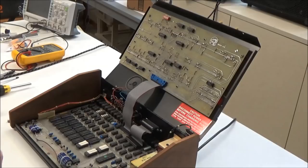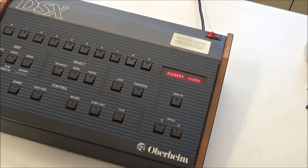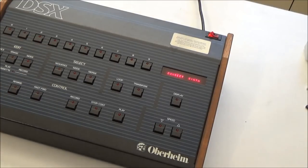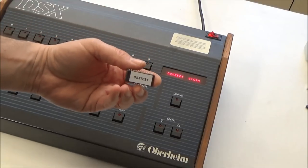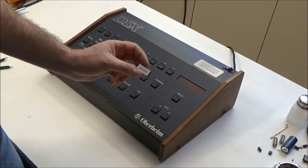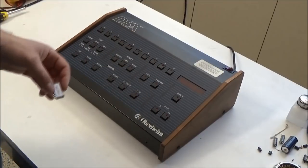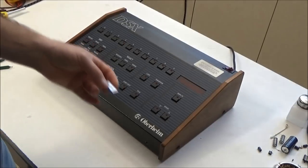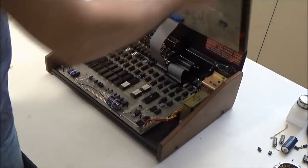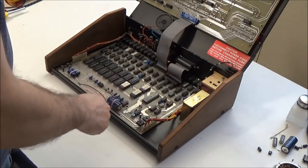Let's fire it up and see if the display is fixed. It says 'No sequence in memory — Connect Synth' — things are looking really good. Now what we need to do is test the DSX. We're going to use the DSX test ROM, which you can get on my website Synthchaser.com. It allows you to test all the internals of the DSX: the memory, the DAC, the switches, and stuff like that. To install it, we replace our factory ROM in slot 0 with this test ROM.